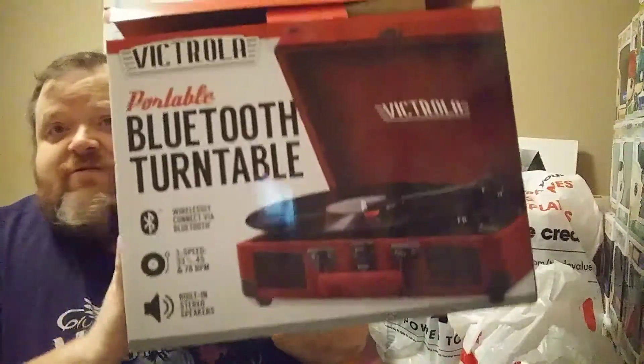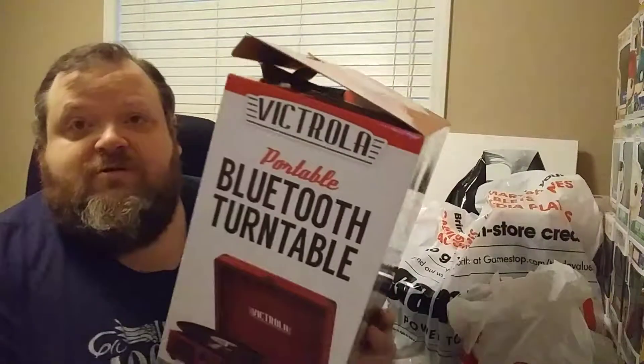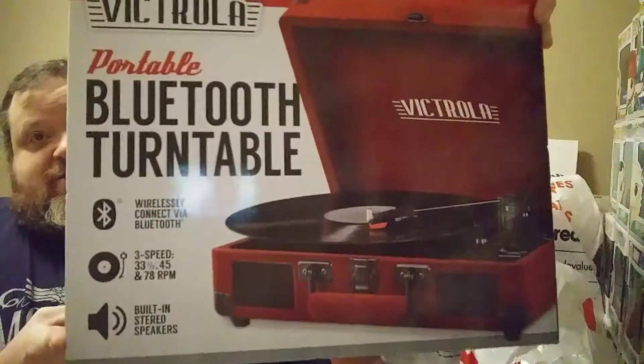It sounds great - it's got amazing speakers. I only went halfway up with the volume and it's loud for such little speakers. It's got a place in the back where you can hook bigger speakers up to it, but honestly with the sound the two little built-in speakers give you, I really don't think you need to hook any up. It's amazing how good of a sound this thing puts out.